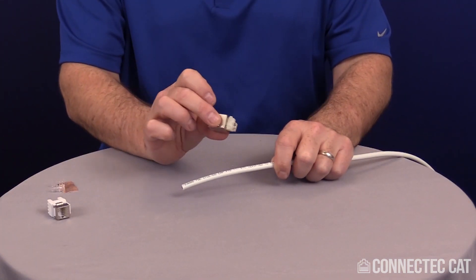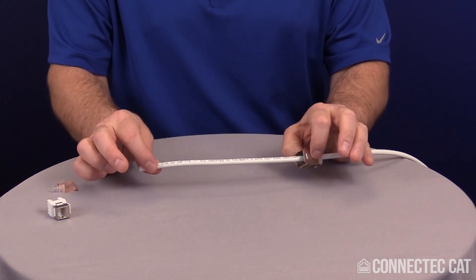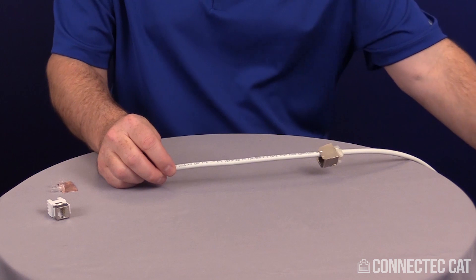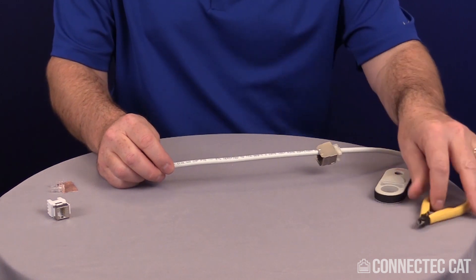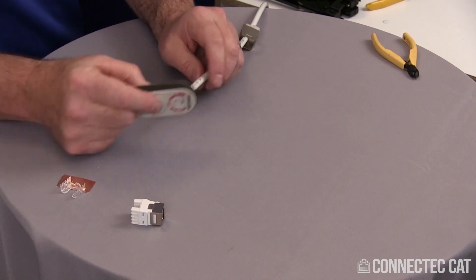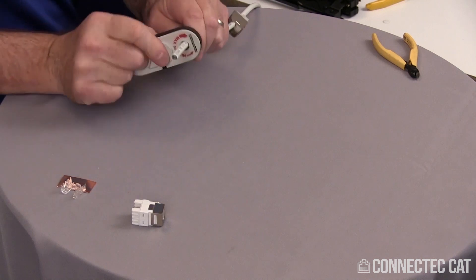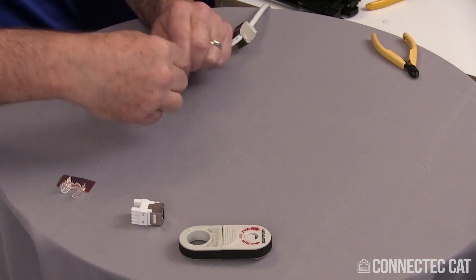The first step is to slide the shell up the cable. Now do a two-inch strip on the jacket. Using a cigar cutter style stripper, use the minimum spin, go about two inches, and pop off the jacket.